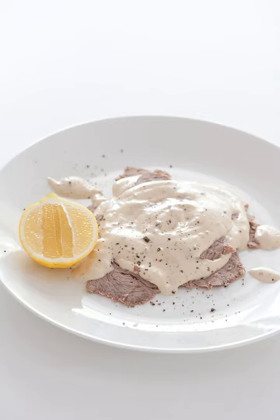Vitello Tonnato is an Italian dish of cold, sliced veal covered with a creamy, mayonnaise-like sauce that has been flavored with tuna. It is served chilled or at room temperature, generally in the summertime, as the main course of an Italian meal or as an exceedingly elegant antipasto for an elaborate dinner.